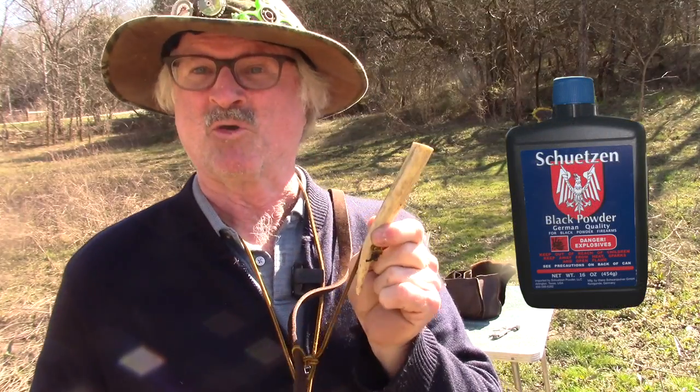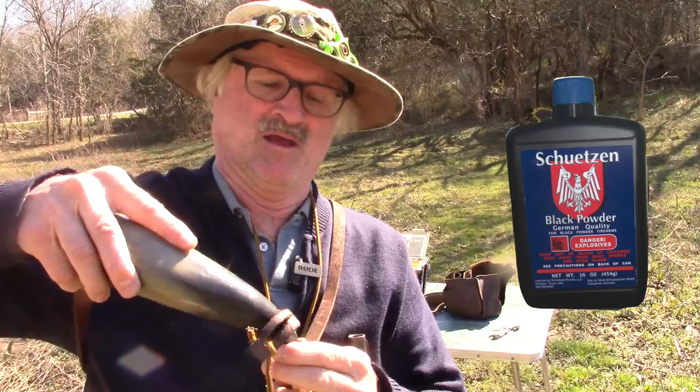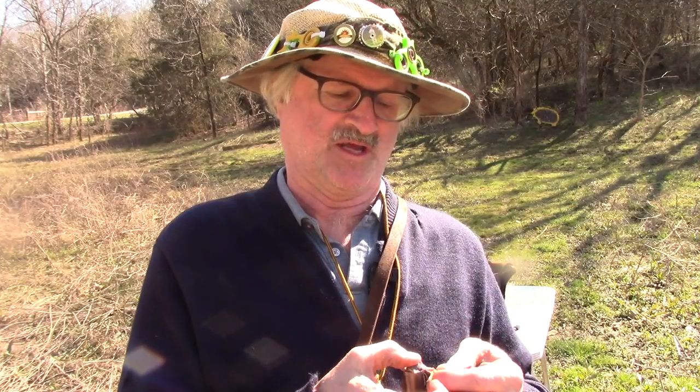Powder charge works great once you figure out what load your gun takes. This one I'm going to use 90 grains of 2f powder since it's a smooth bore. Pour it right down the barrel, cap the horn to keep it safe, then add a pillow ticking patch and a 0.600 round ball.